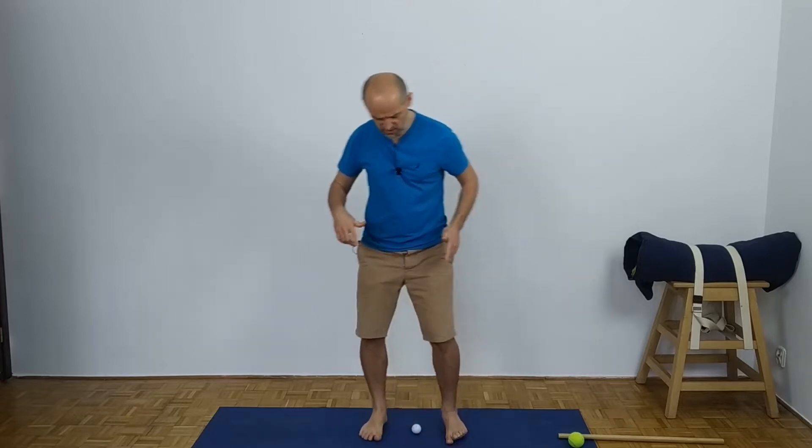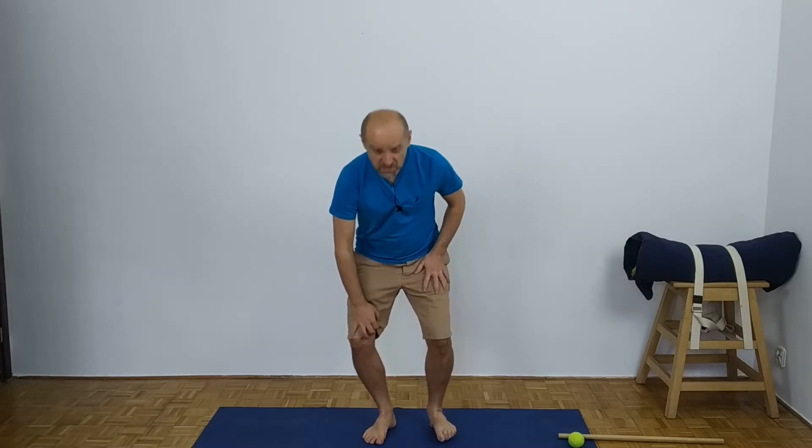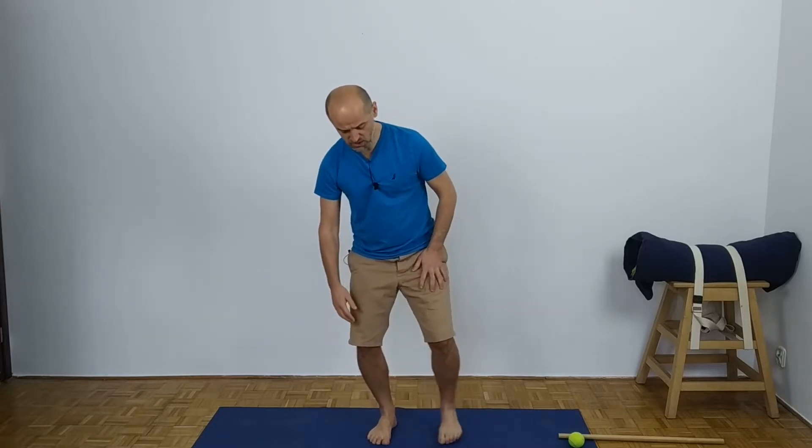Feel the discomfort, which means you are touching the tensions. Then switch to the other leg. Now on the right leg with the knee bent, roll the ball underneath the left foot. Complain — make the sound out. If you don't feel any tensions, you can put more weight on it.